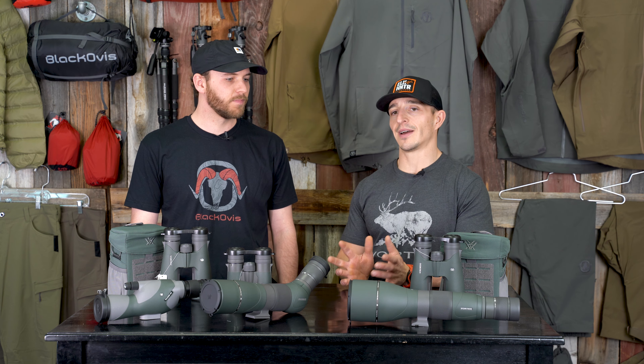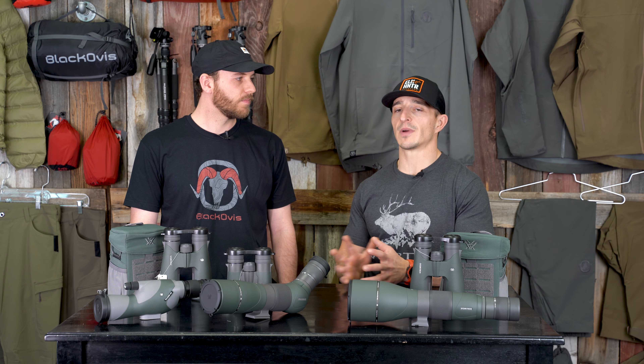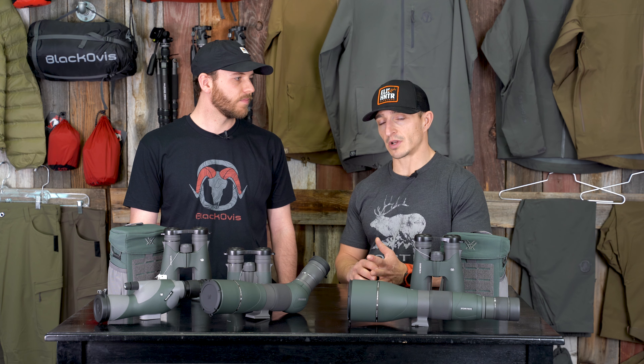I think the best thing you can do is decide what you're going to be hunting, where you're going to be hunting, and then work your way backwards from there. Ultimately, a pair of 10x50s or 10x42 binos are going to be where you want to start.